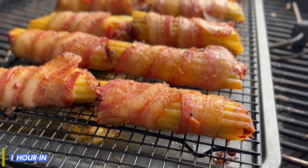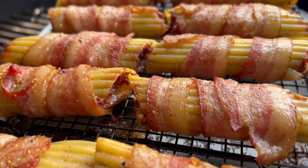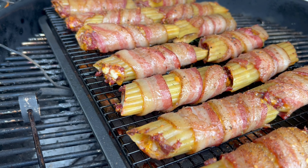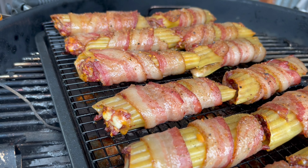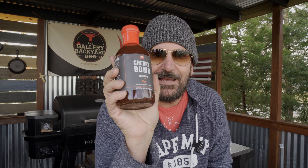I brought you back at one hour — that's what you're going to see coming up next. Right after that we're about an hour and 45 minutes in; I'll roll that footage so you can see the difference. I've gotta say, this is going to be a winner. About another 15 minutes and I'll start basting with this Cherry Bomb BBQ sauce from PS Seasonings. You can tell this is going to be spot on.